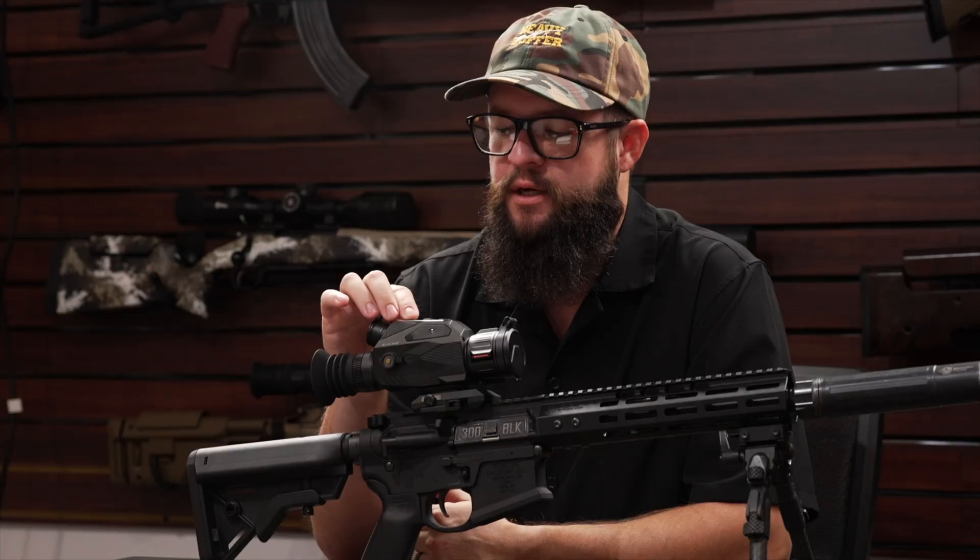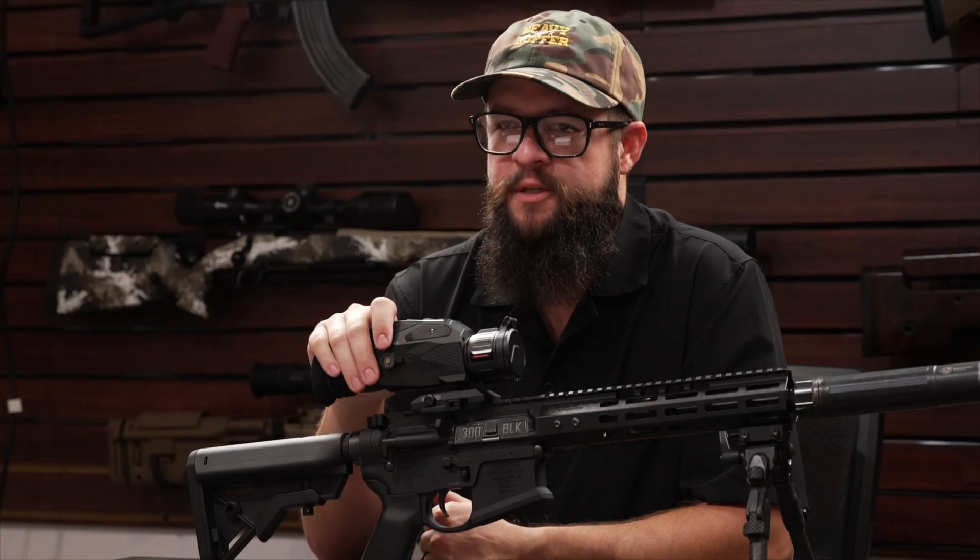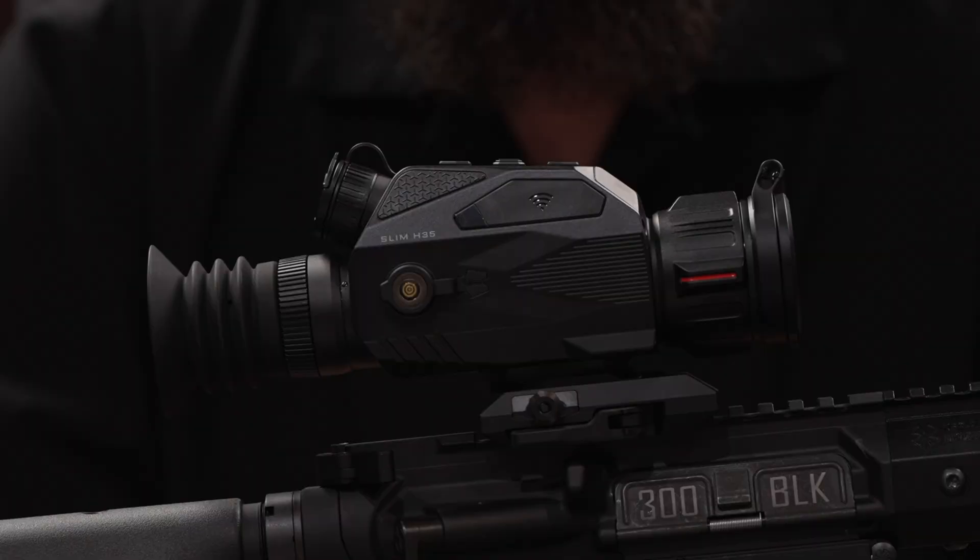Featuring a very ergonomic and easy-to-use button layout, all your menu functions and controls are in a line on top, as well as a dedicated power button on the side. For the user's viewing experience, the Slim does have multiple color profiles, multiple reticle options, and 32 gigs of onboard storage for photos and videos.